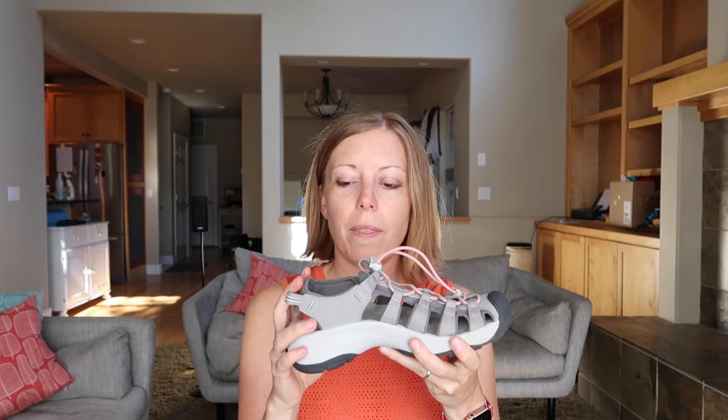In terms of fit, these fit pretty much true to size. I'm a US 7.5, as are these, and they fit my feet like a glove — pretty much spot-on when it comes to sizing and fit.